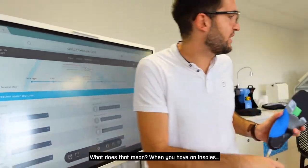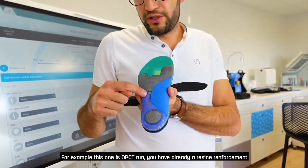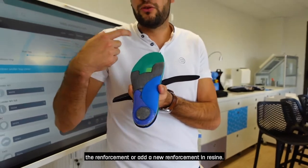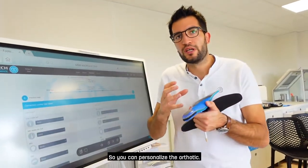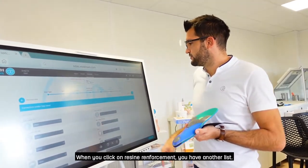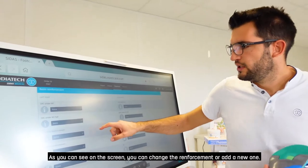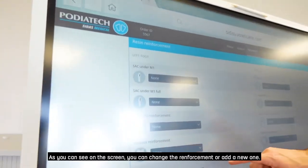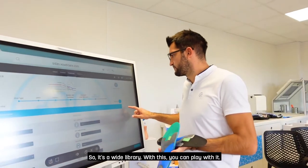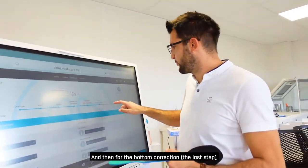The third category is Resin Reinforcement. An insole like Opacity One already has a resin reinforcement, but you can change the reinforcement or add a new one in resin. When you click on Resin Reinforcement you have another wide list — you can change the existing reinforcement or add a new one. The library is wide and you can play with it.